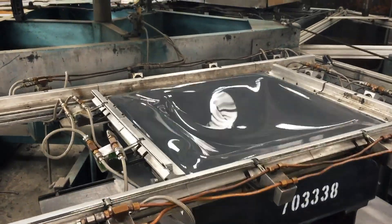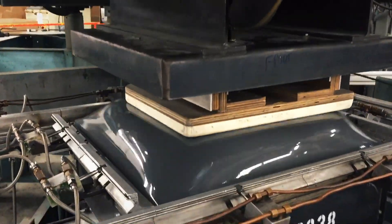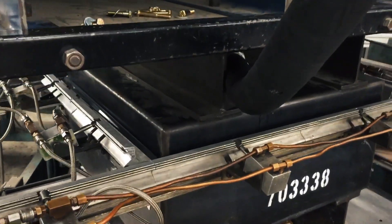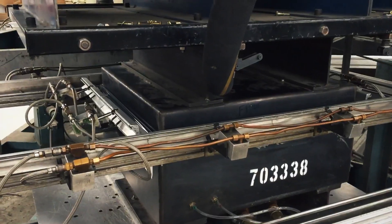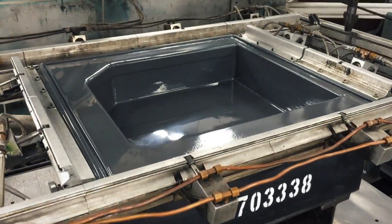We've got two to three minutes to process something that fiberglass would take a half a day or a day. We're lighter weight, we're stronger. The finish and UV coating is already there in the finished part. There's no buffing, there's no gel coat.